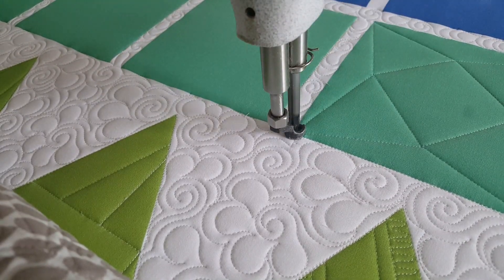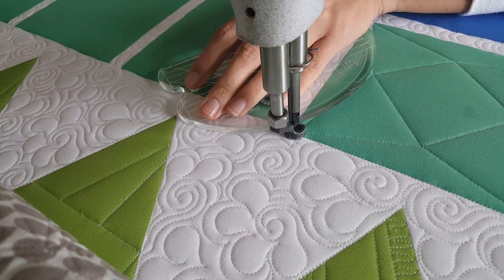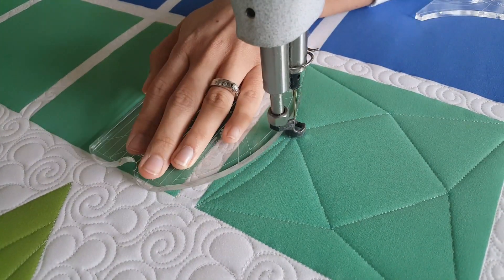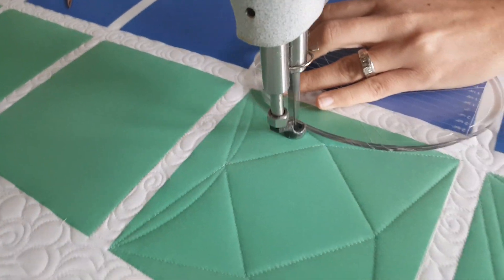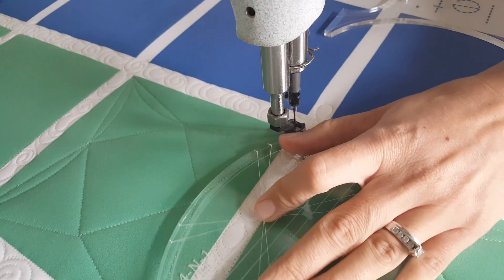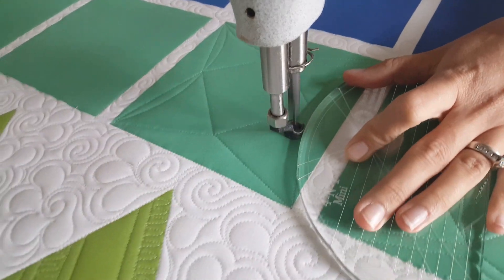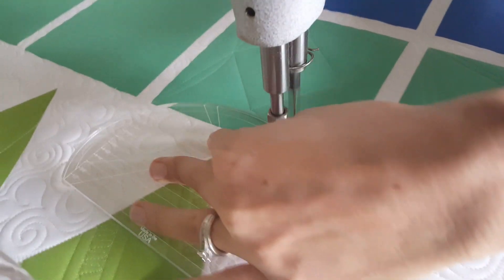I'm going to switch to my mini four-in-one machine quilting ruler and use the largest curve to stitch point-to-point curves — from the upper point, working my way around those points.